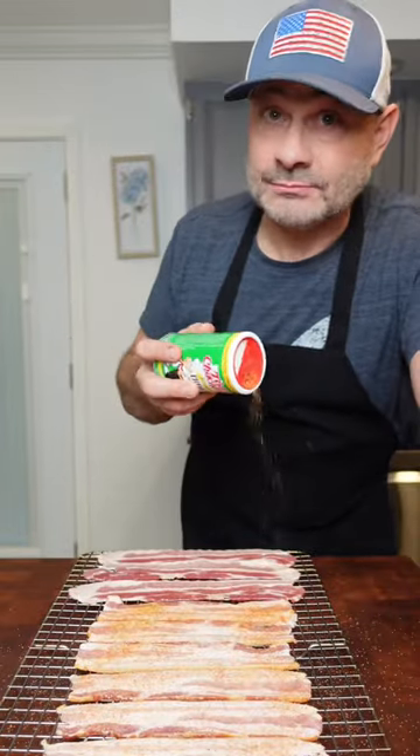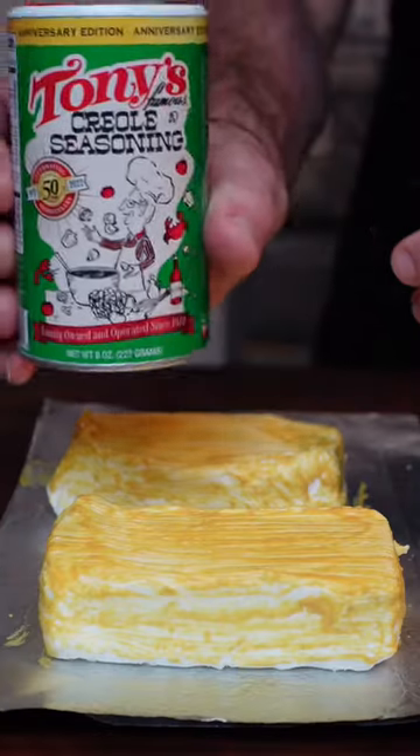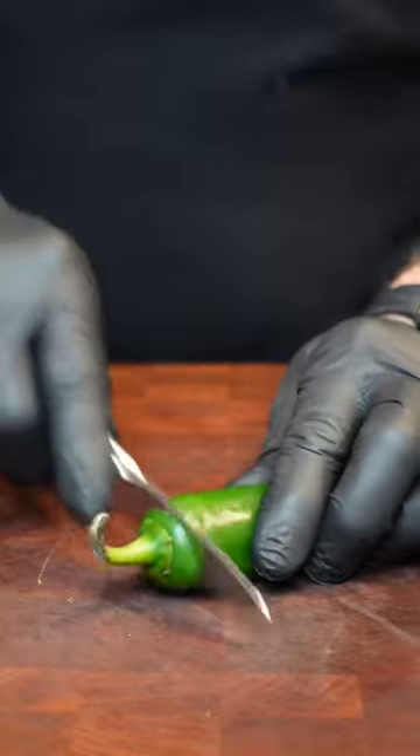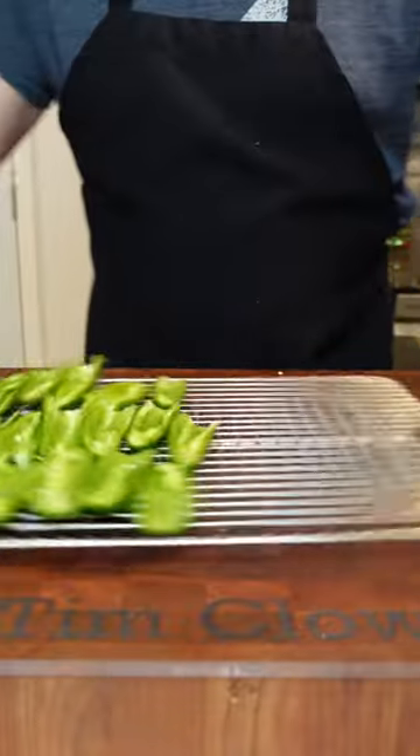Don't be stingy now. Get two blocks of cream cheese, using mustard as a binder — you can't taste it. We just want all that Tony's seasoning to stick to the cream cheese. Then we're going to open up the jalapeños, core those, remove the seeds, and load those on the tray with the cream cheese.